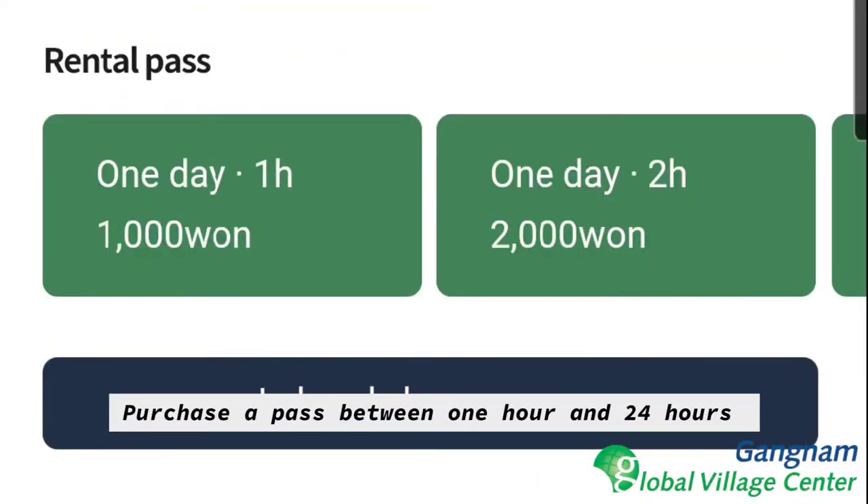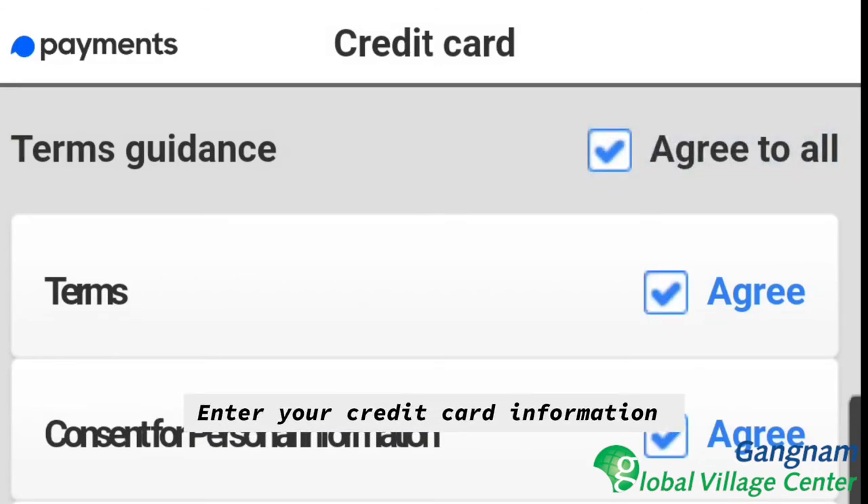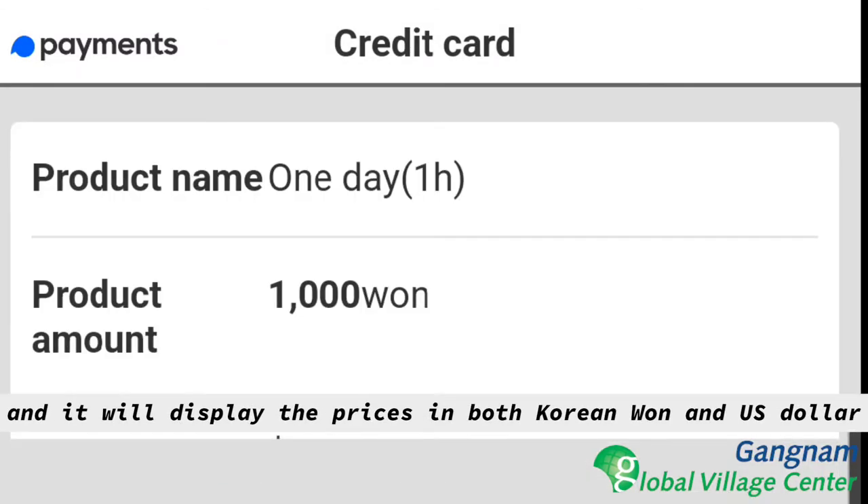Purchase a pass between one hour and 24 hours. Enter your credit card information and it will display the prices in both Korean won and US dollars.